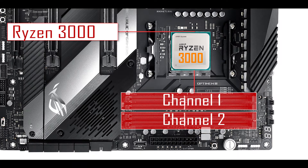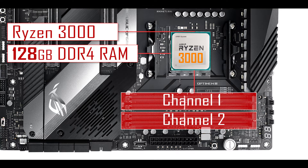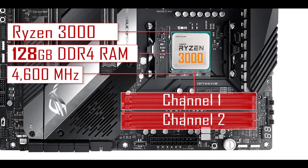Memory-wise, coupled with a Ryzen 3000, the board can handle up to 128GB of DDR4 RAM, overclockable up to an unprecedented 4.6GHz — a massive jump from the previous generation. That's 1.2GHz more than the Crosshair 7 Hero, and actually one of the fastest RAM clocks you can find on the market. The only other board that surpasses it is ASUS's own Maximus 11 Apex on the Intel Z390 platform, which goes up to 4.8GHz.